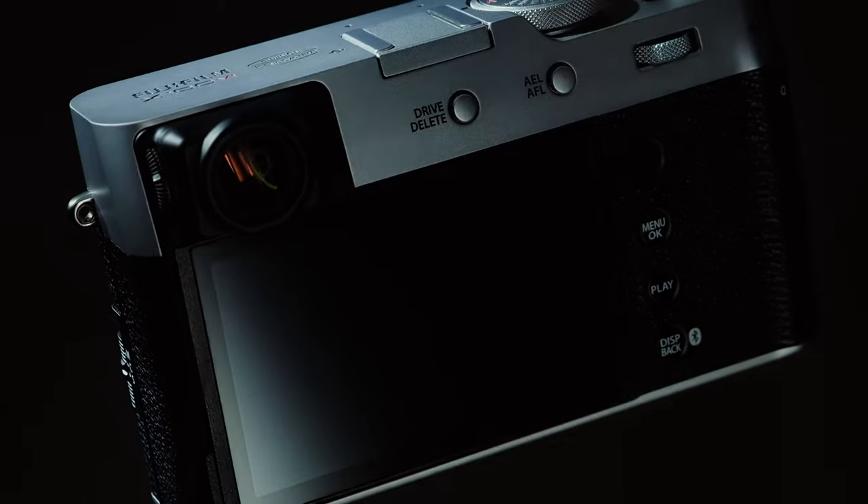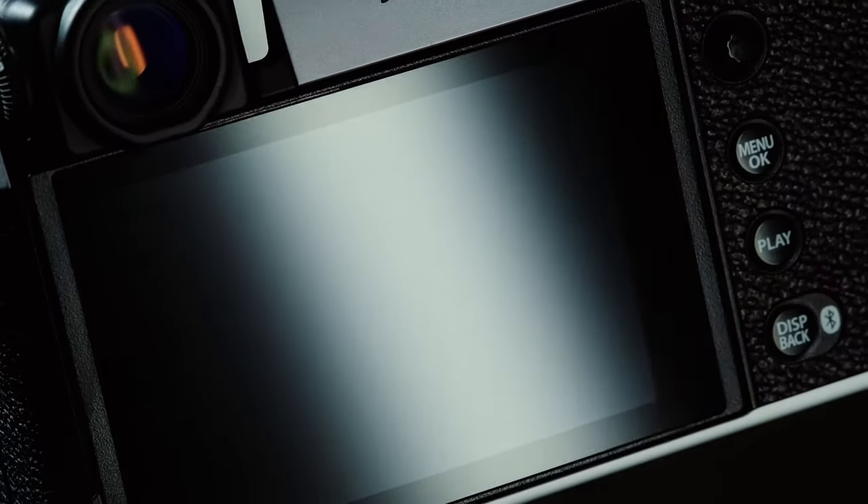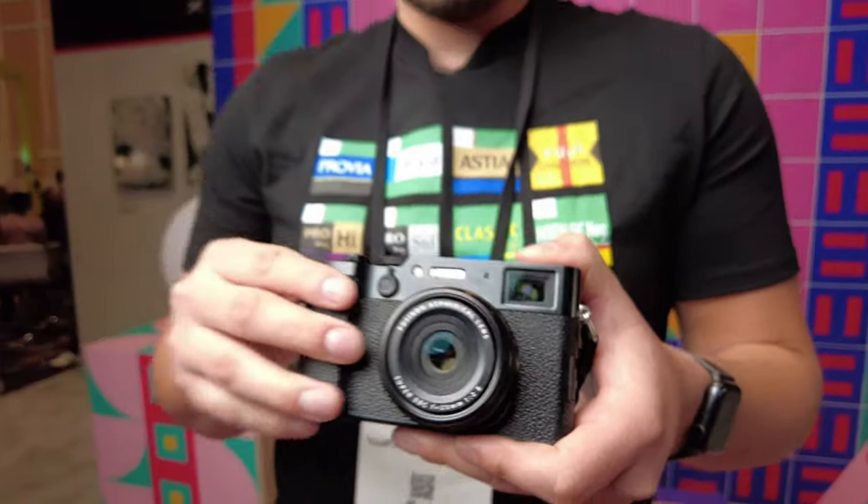And what are some of your favorite features of this camera yourself? Definitely the IBIS and definitely the video capability because I'm more into the videography side. For this being so tiny but having crazy specs up to 6.2K is nuts.